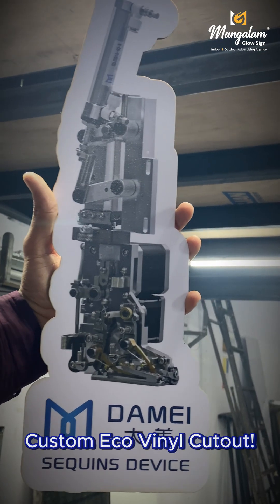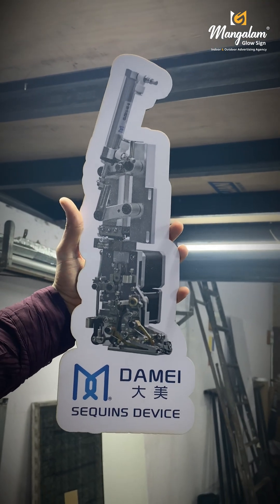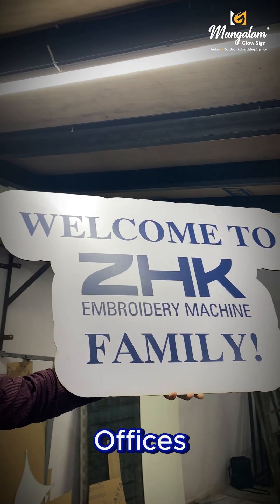Or taiyar hai aapka custom eco-vinial cut-out. Use karen schools, hospitals, offices, events and exhibitions mein.